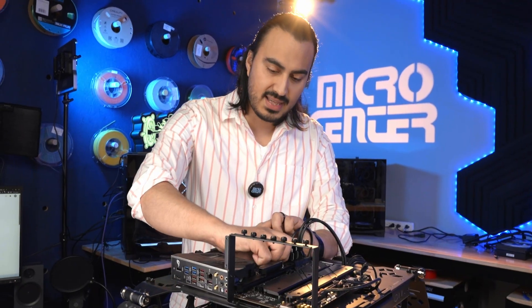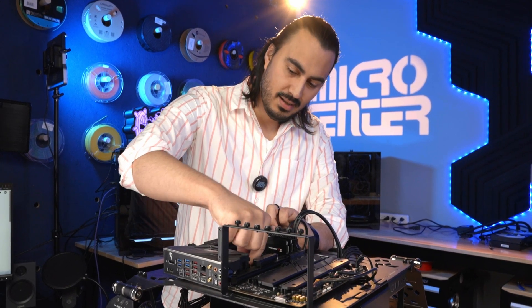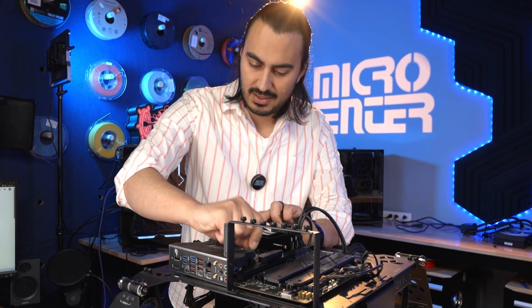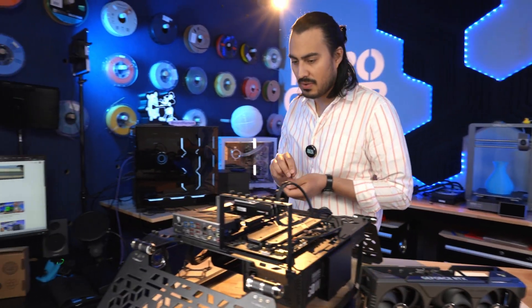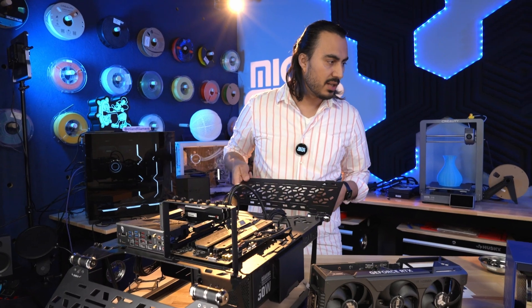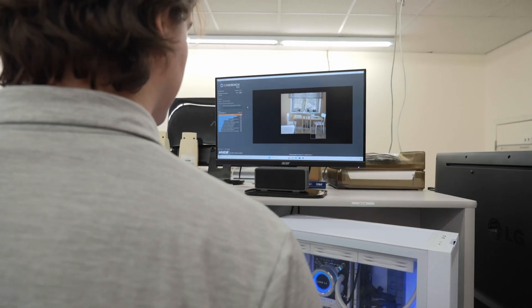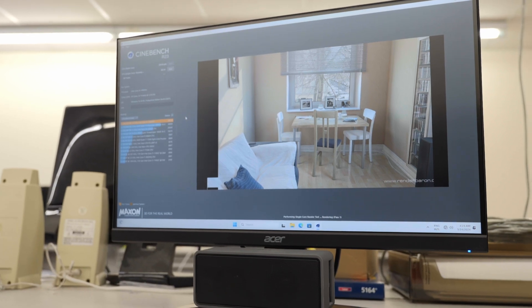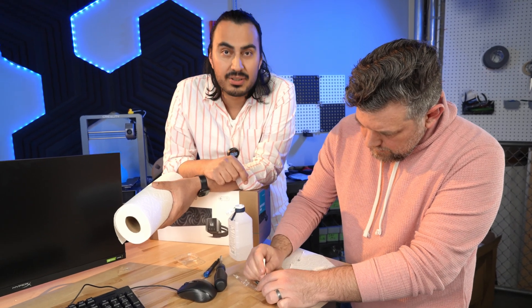Let's see if we can actually hit that 6.2 — that's really crazy, that's a lot of juice. Hopefully the lab will be done benching soon and I'll go grab the chip from them. In the meantime I'm going to get the Mystique 360 mounted here. We gave the chip to our lab to test — they were doing some Cinebench and other tests — and now we're cleaning it up so we can get a better shot for B-roll.